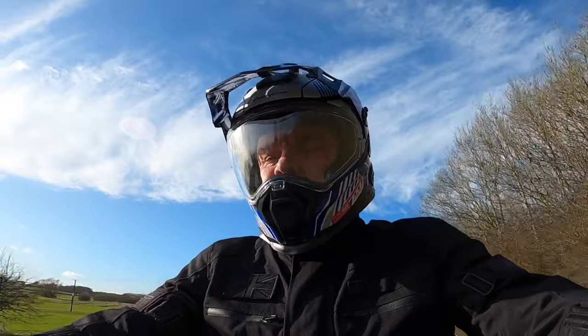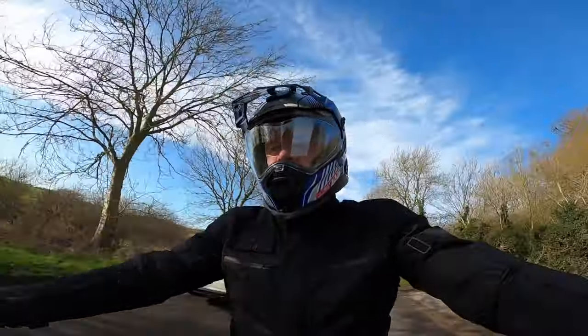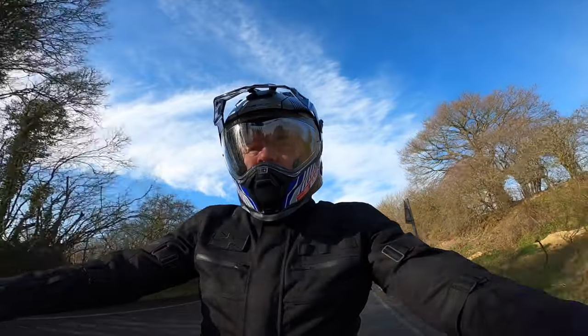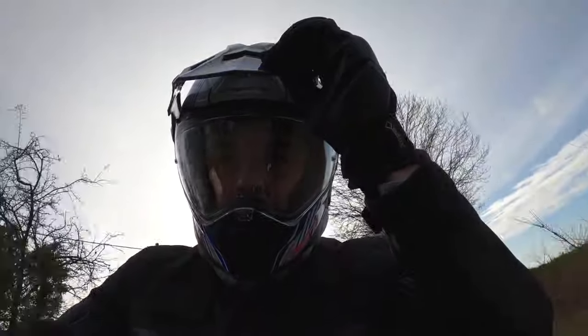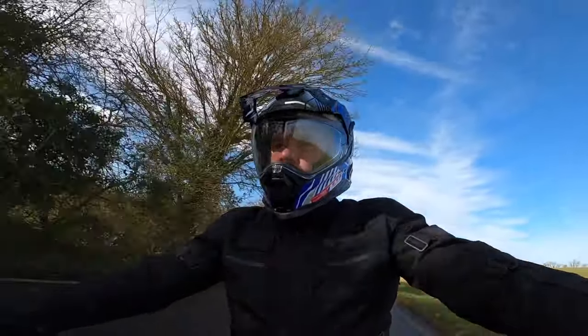Now on to niggle number two — the peak. It's a new design and I have to say it is much better, but I still do get a bit of resonance when riding on my Tiger 800. It's nowhere near as bad as it was on the XD1, and of course this will vary depending on the bike and riding position. I noticed that if I gently grabbed the peak between my thumb and forefinger it stopped and the helmet became almost silent. I tried it in a few positions with mixed results, so perhaps applying a small strip of sound deadener to the underside of the peak will solve my particular problem.